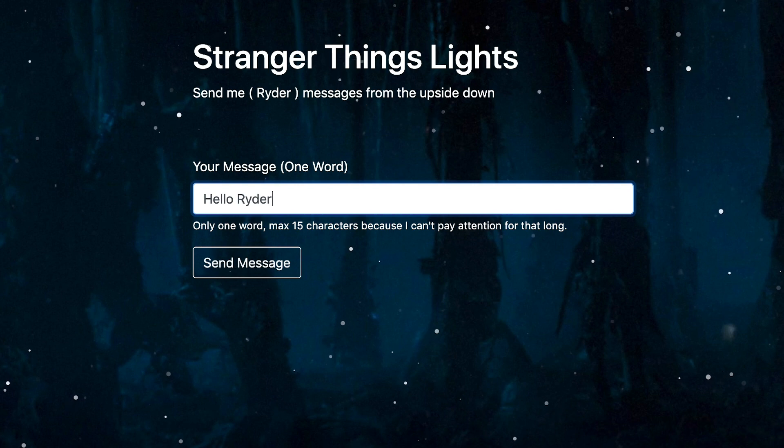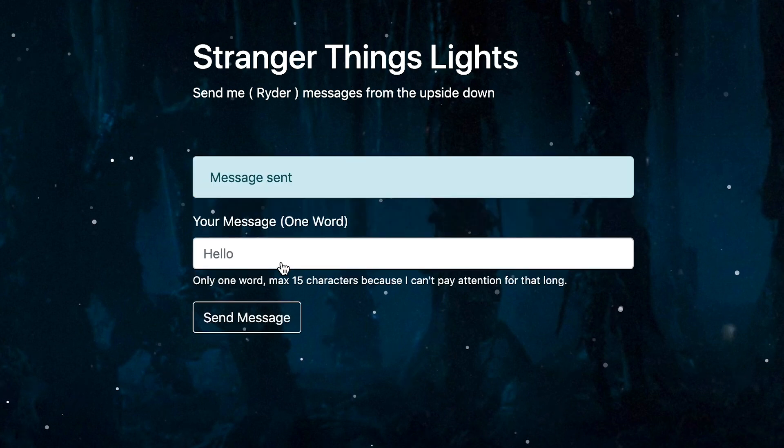Finally, I made a webpage for people to submit messages. When someone submits a message, it goes in a queue. Every time the microcontroller loads that webpage, it pops one of the items off the queue and displays it to me.